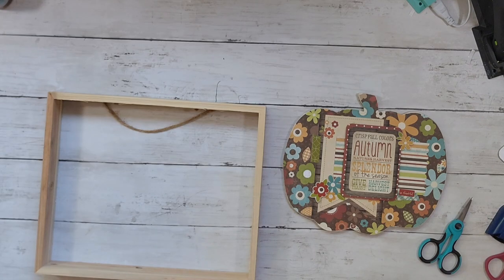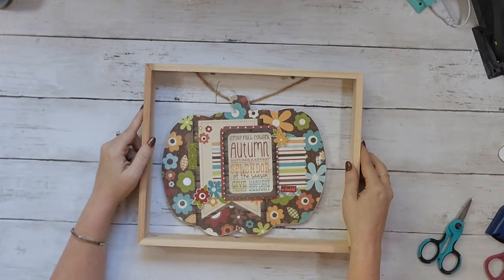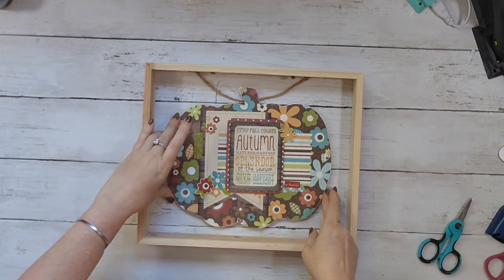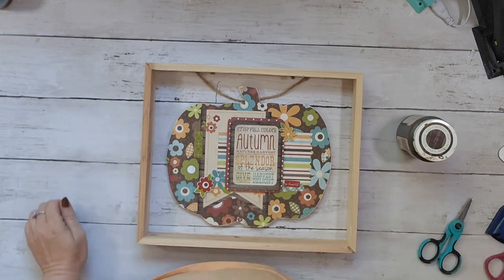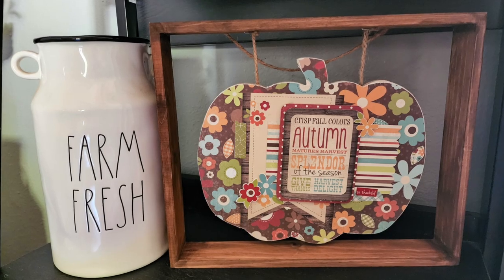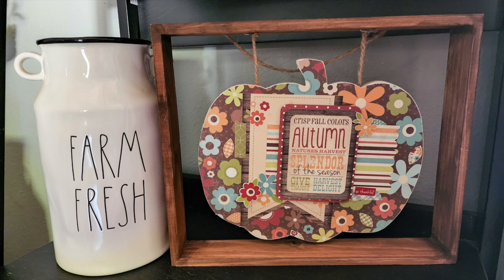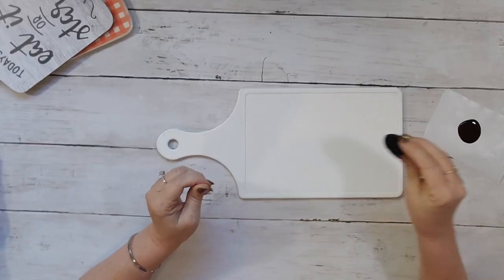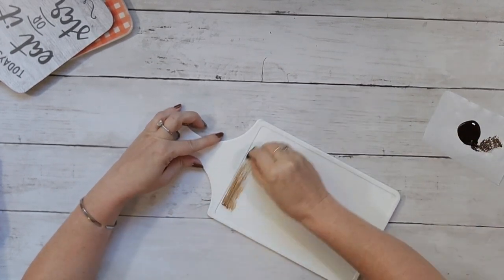Now with the frame I have here, I'm going to use antique wax by Waverly and cover it. You could make this frame easily with some paint sticks or ruler sticks. Here's the finished project — I lost the footage of actually hanging it, but I think it turned out really cute.